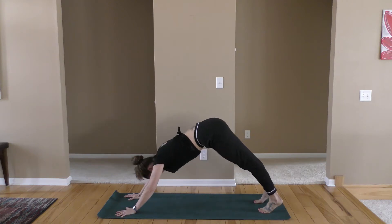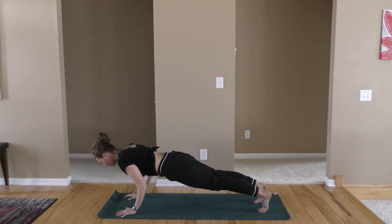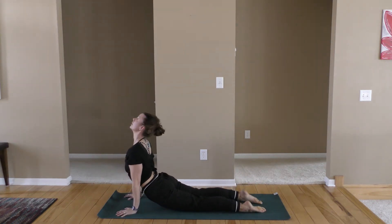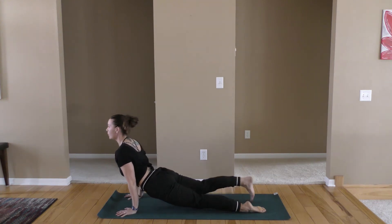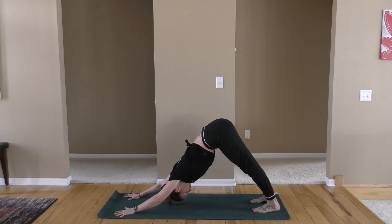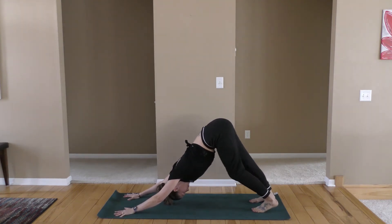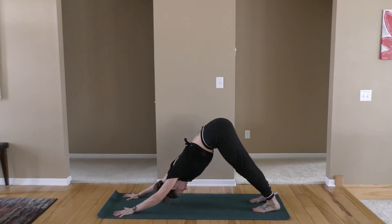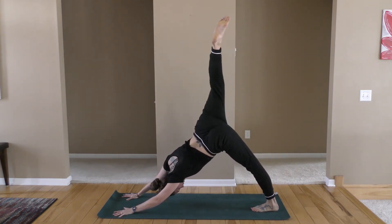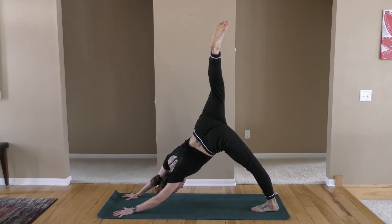Slowly shift into plank pose. Exhale as you lower. Inhale into your cobra, up dog. Exhaling back to your down dog. Taking those deep breaths. You can still pedal the feet. We're going to lift just the right leg into the air, extend it up over your back so you can open up that right hip, getting a stretch on the inner left thigh.